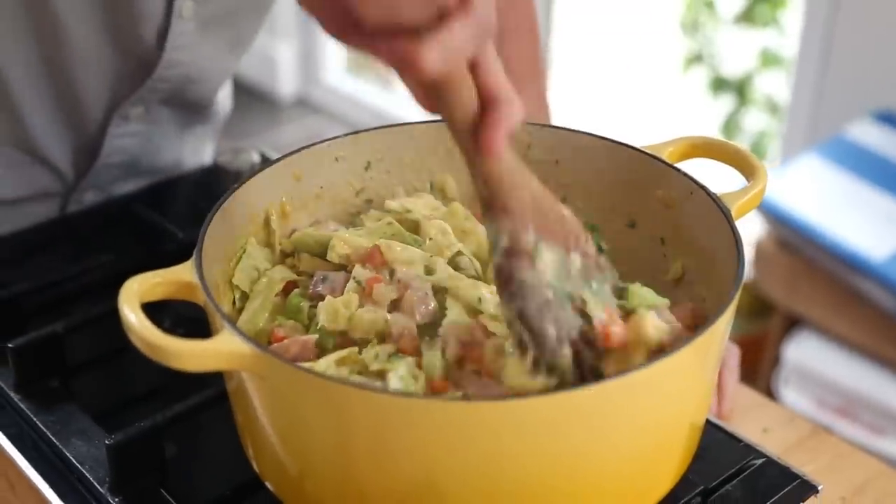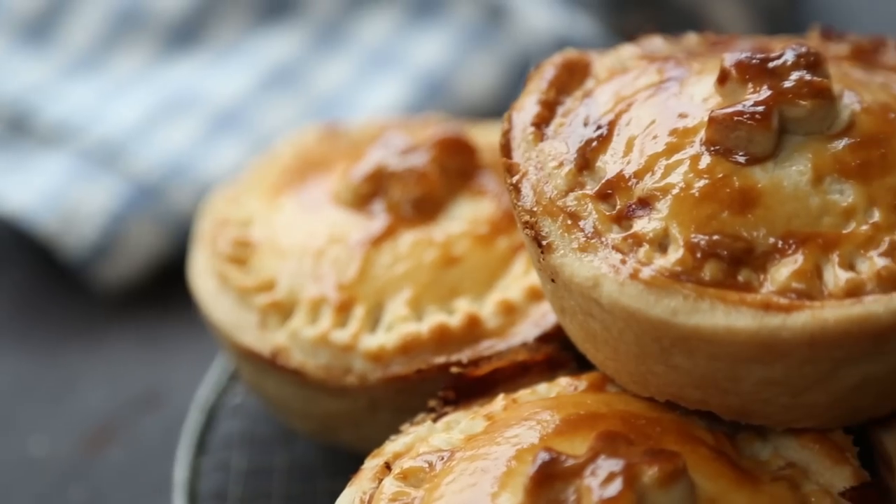Make sure to head over to the Sorted Food channel for lots more Irish inspired recipes. So while the lads are making theirs, I'm going to make an absolute traditional Irish classic - good old bacon and cabbage - but this bacon and cabbage is going to get a kick up the arse because we're going to make it into a wonderful creamy little pie.